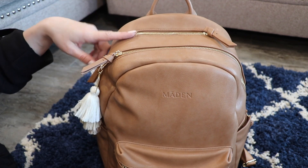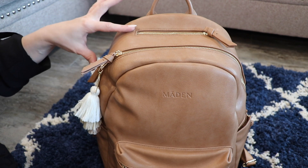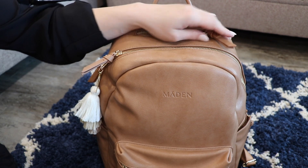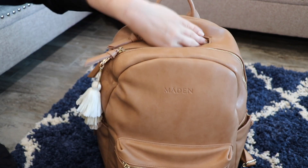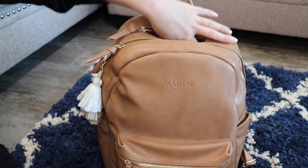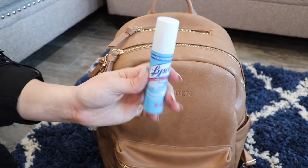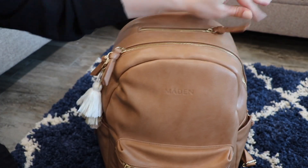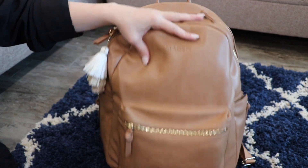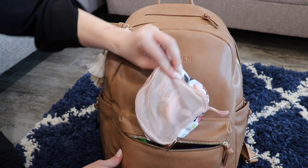I pretty much have this bag packed up for my newborn and my toddler. I don't carry a ton of stuff for my six, almost seven year old or my four and a half year old, so just keep that in mind. Here in this top zippered pocket, it is not very deep — I just have a Lysol spray for disinfecting things. And then here in this front zippered pocket there is a ton of stuff.